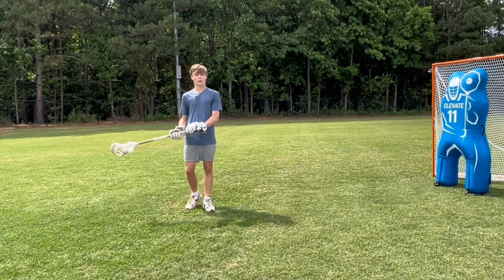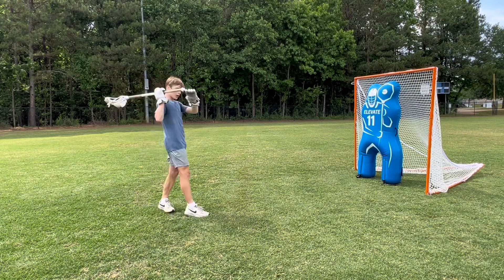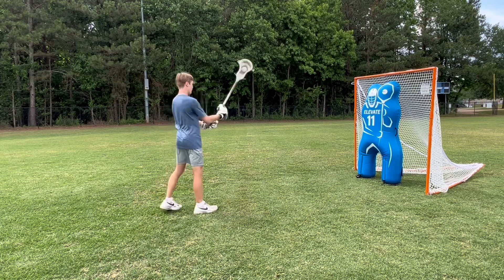The first part to shooting on the run is you want to get your hands back in a shooting position and you want to be rotating around your inside foot. When I'm back here, I like to call this spot my key. I'm looking over my shoulder and I'm ready to shoot, and I'm twisting around my inside foot.